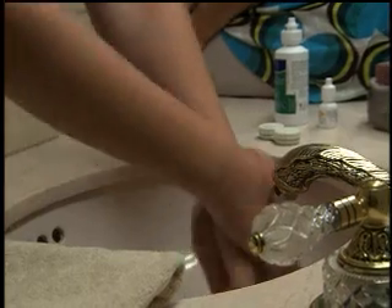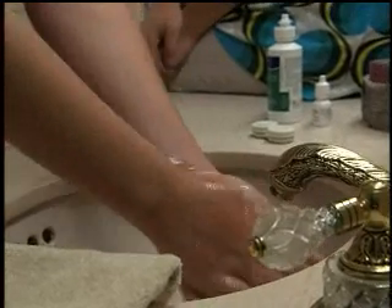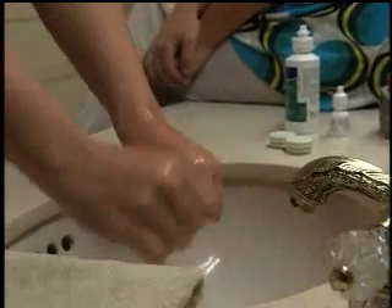This is Jordan. She's a new AccuVue brand contact lens wearer like you, and she's going to demonstrate how to insert or apply your contact lenses. But before she does, she needs to do something very important. Whenever you touch your lenses, you always need to first wash your hands and dry them on a clean, lint-free towel.